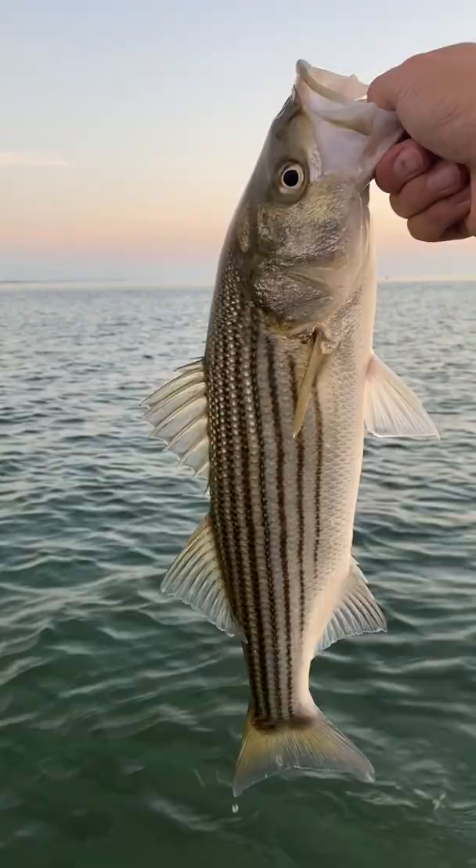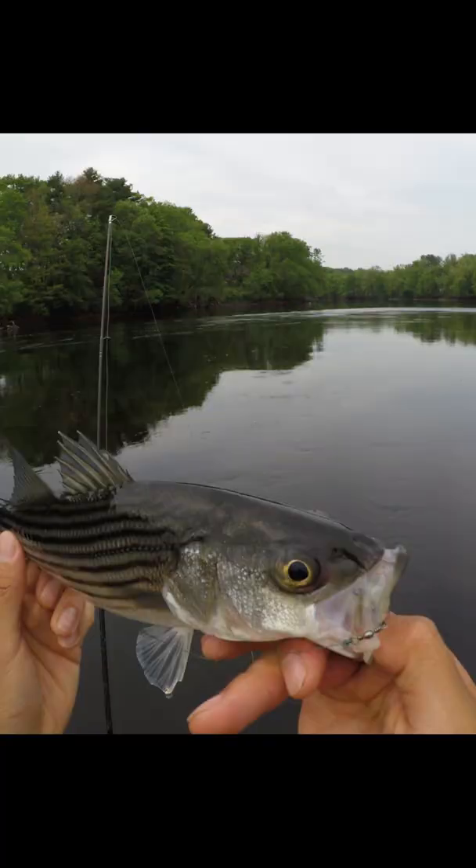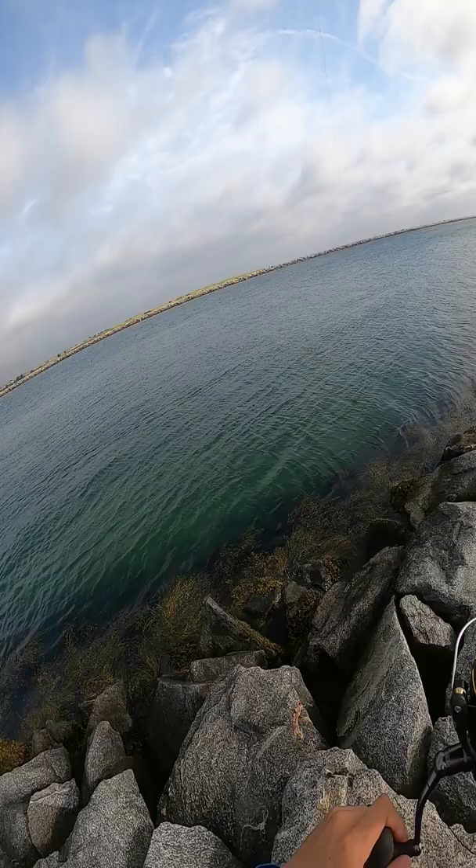I get a lot of questions from bass fishermen who want to catch their first saltwater striper but don't know where to start. So here's a super beginner-friendly way to catch your first schoolie without having to buy all new expensive surfcasting gear.